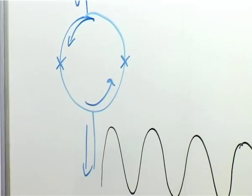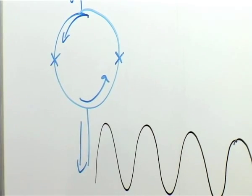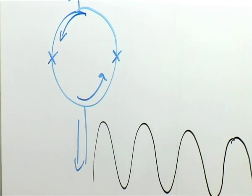The superconducting wave function can only change its phase by an integral number of 2π when you walk around the ring, and the phase change when going around the ring is directly connected to the magnetic flux enclosed in the superconductor.